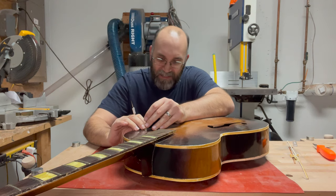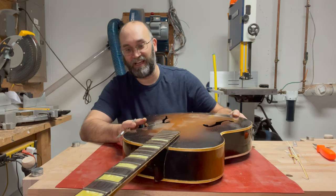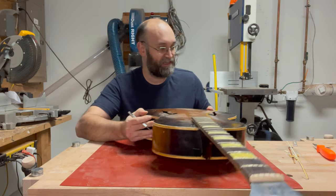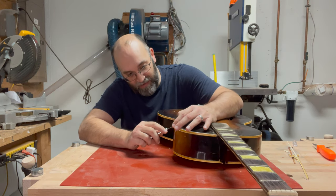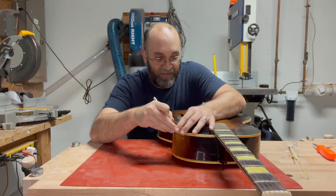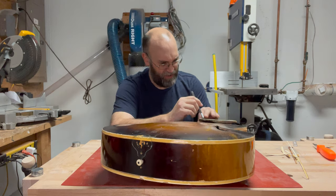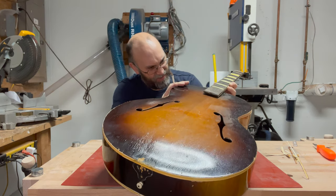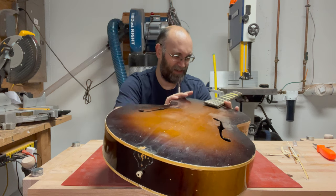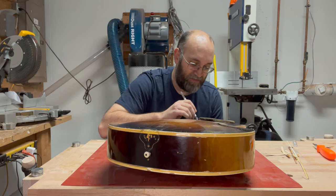What always amazes me working on these guitars is how much lacquer actually works almost like a glue. This binding is ready to come off and it's flaking off in tiny pieces, but it's almost impossible to get it off until I score the lacquer around the top — once I do that it really just falls off. I wonder if the binding goes behind the neck because it was already reset once. It appears it doesn't look like it was reset; someone might have tried to pack some glue in there.